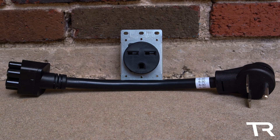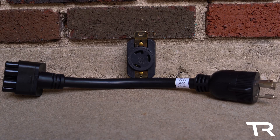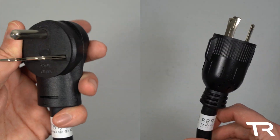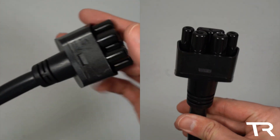Starting off is the NEMA 6-30, a receptacle that can be found in some hotels for supplying the in-room air conditioner with power. The L6-30 is the locking version of the 6-30 and is found in the heavy industry sector for welders and some industrial power tools. Both adapters are available on EVSE adapters, with the L6-30 at $59 and the 6-30 around $49.99.